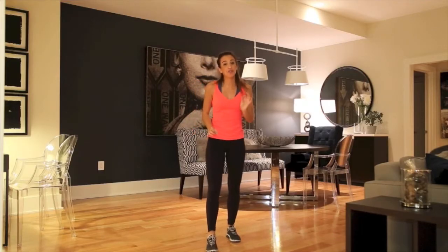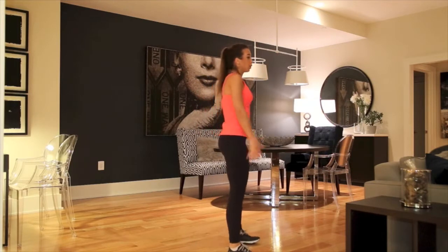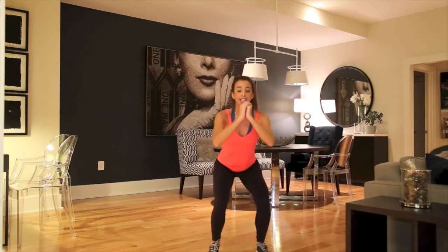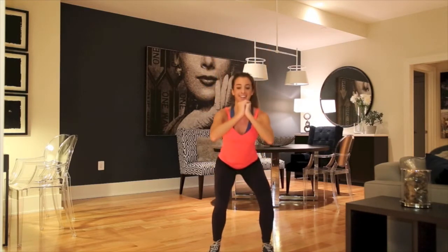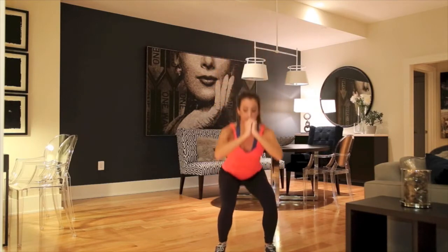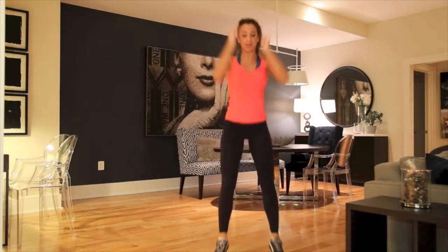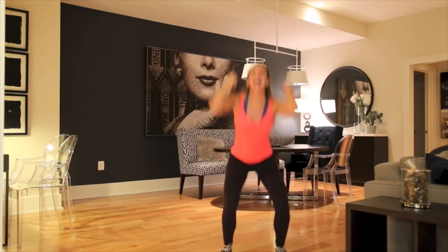Okay, this next exercise — if you don't feel the burn already, you're gonna feel it in the back of your thighs. We're gonna do squat pumps and then jump with it. So this is what it looks like: we're gonna go one, two, three, jump — for 30 seconds. Alright, here we go. Jump. Jump. Make sure you're really using the back of your thighs to jump up and come back down. And five, four — do one more. And relax.